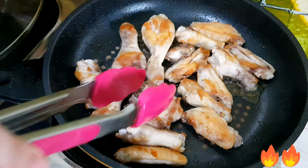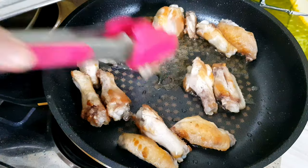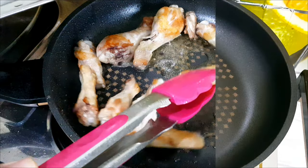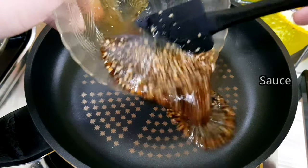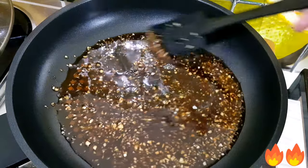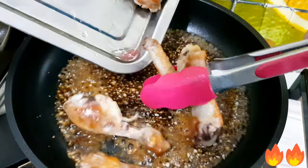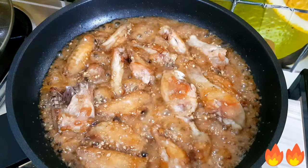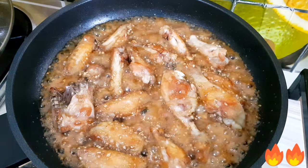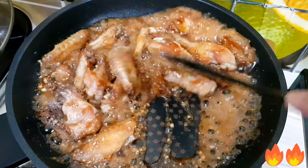Now we're going to remove the chicken. Then we're going to simmer the sauce over medium heat. Add all the chicken back in and continue on medium heat until the chicken absorbs the soy sauce.